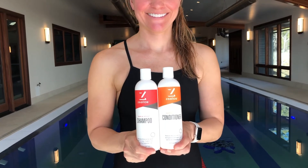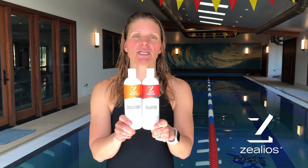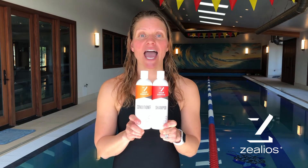Hi, I'm Stacy from Xelios, and I'm here to answer the question: how can I repair my damaged hair from swimming? Using a product that removes chlorine, such as Xelios Swim & Sport shampoo and conditioner, will help keep your locks healthy.